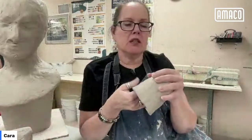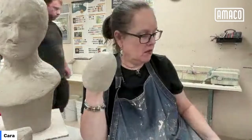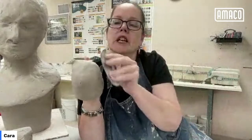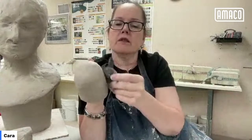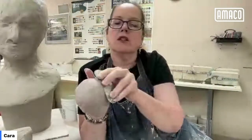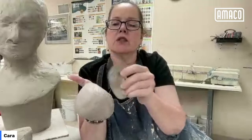With my bust figure, I'm leaving it relatively textured from my hands because I kind of want to leave that in there. But with my ghosts, I want them to be smooth. My technique for making things smooth is again my toothy rib — I use my toothy rib so much for so many things. I use it to score to join, and I use it to smooth. You can see how it's completely scuffed up that surface.